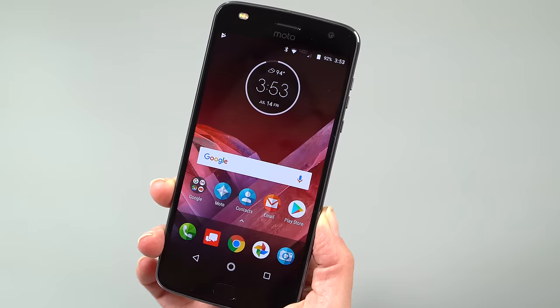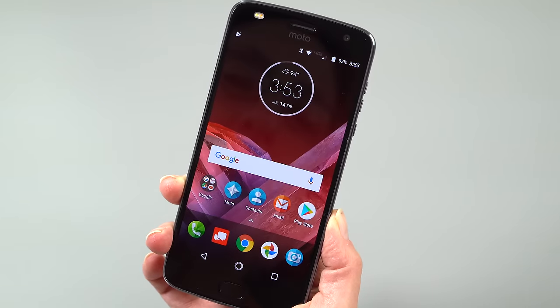This is Lisa from Mobile Tech Review and this is the Moto Z2 Play. You remember the Moto Z Play? Well, this isn't the Moto Z Play 2 — it's the Moto Z2 Play. They decided to do that. Anyway, it's the second generation of Motorola's affordable Z phone that used to be well known for its long battery life at a pretty reasonable price. We're going to find out if that still holds true now.